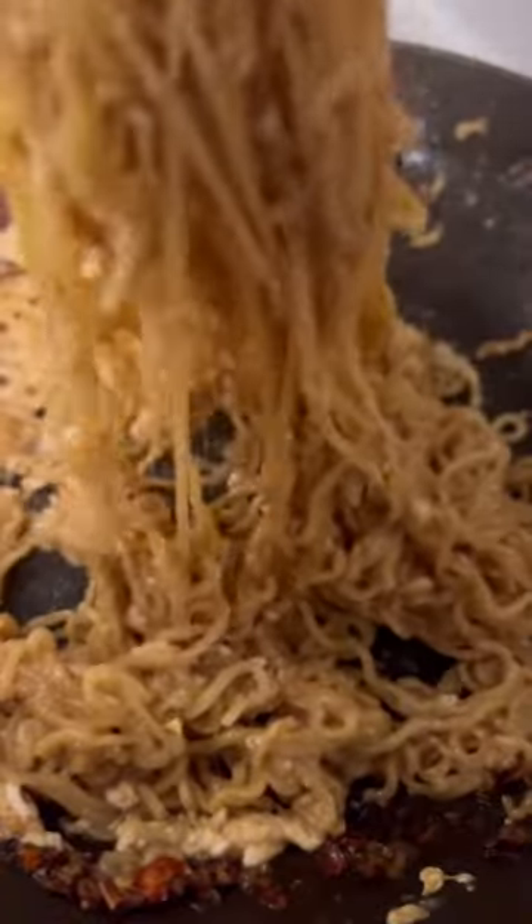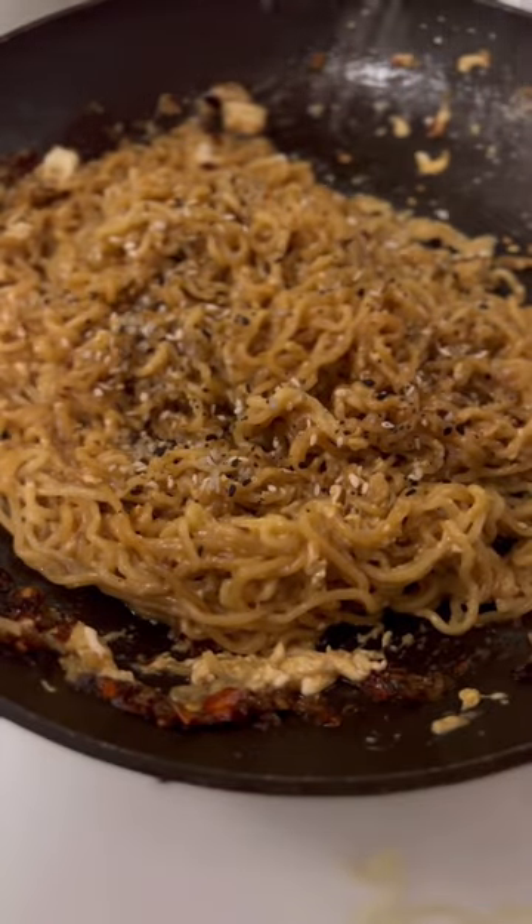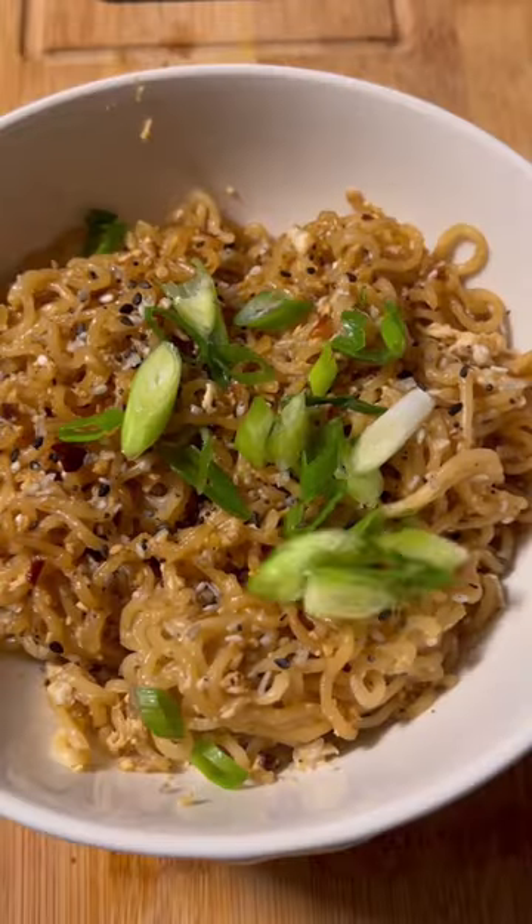Now here comes the magic. Add everything bagel seasoning and chop up some green onions to garnish. This was so delicious!